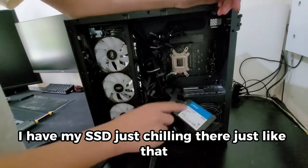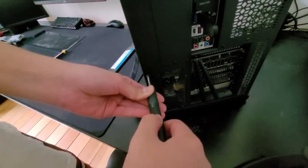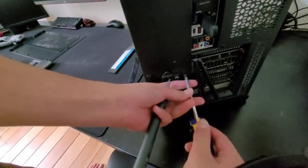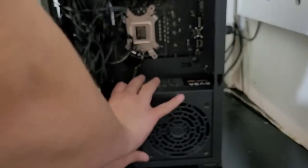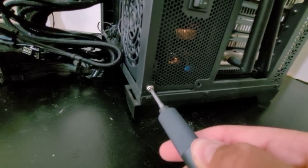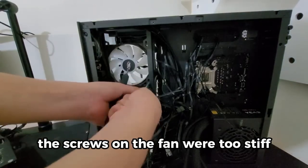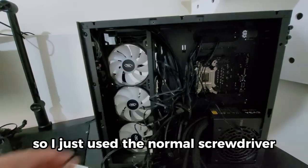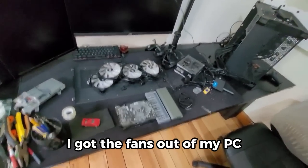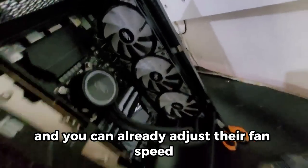The screws on the fans were too stiff for the electric screwdriver, so I just used the normal screwdriver. I got the new fans onto my PC except for the ones on my radiator, because they're already ARGB and you can already adjust their fan speed.